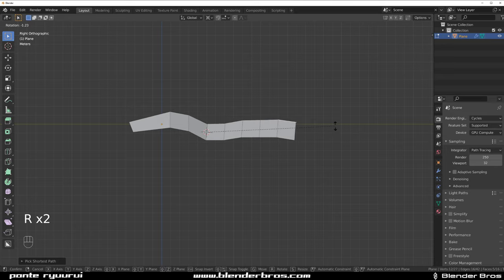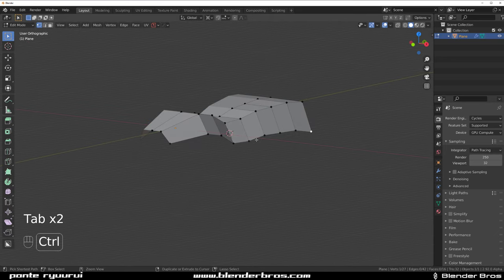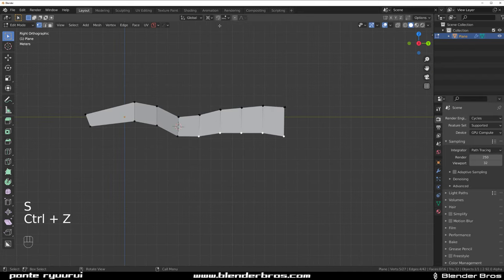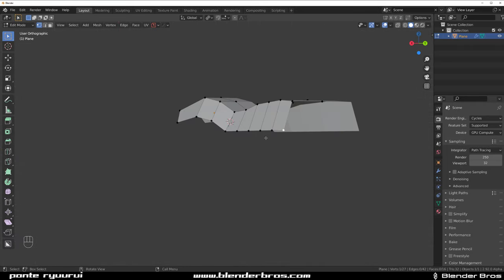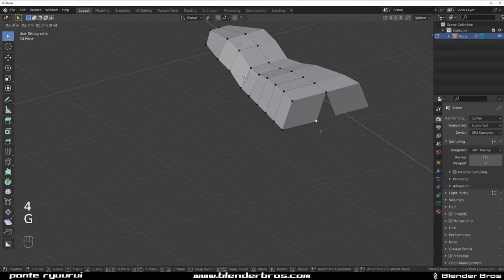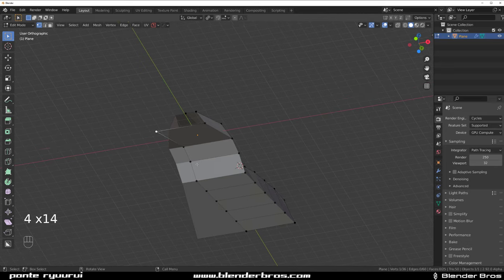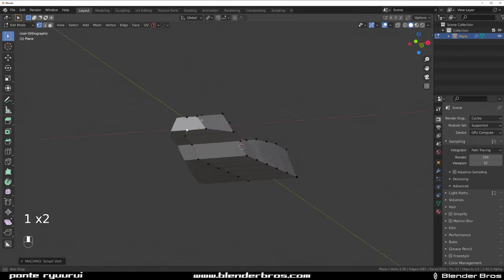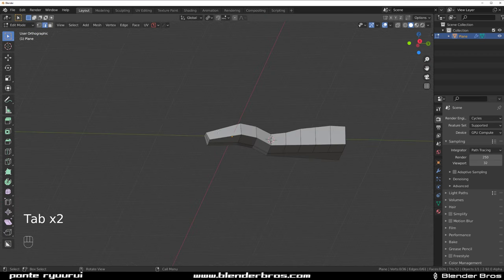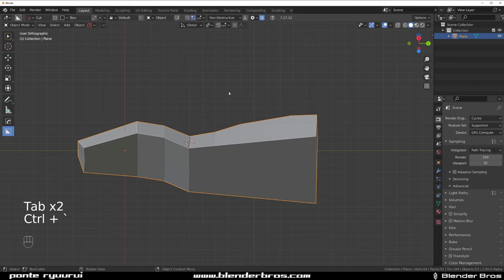Go to side view, R, and rotate around the cursor to make this one fatter in the back. Select these, switch to individual origins, select all these and the last one with Machine Tools, do something like that. Combine the back here with GX, then four four four four with Machine Tools and combine the front. We'll fix the rest later — doesn't matter.